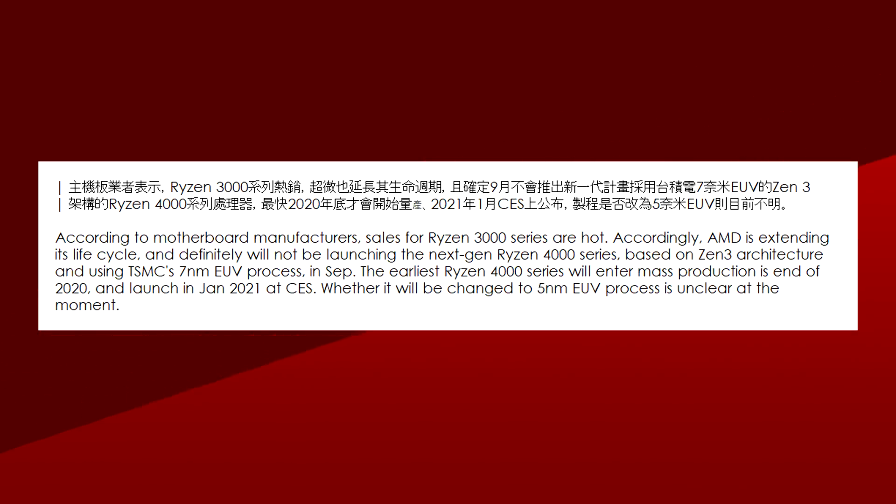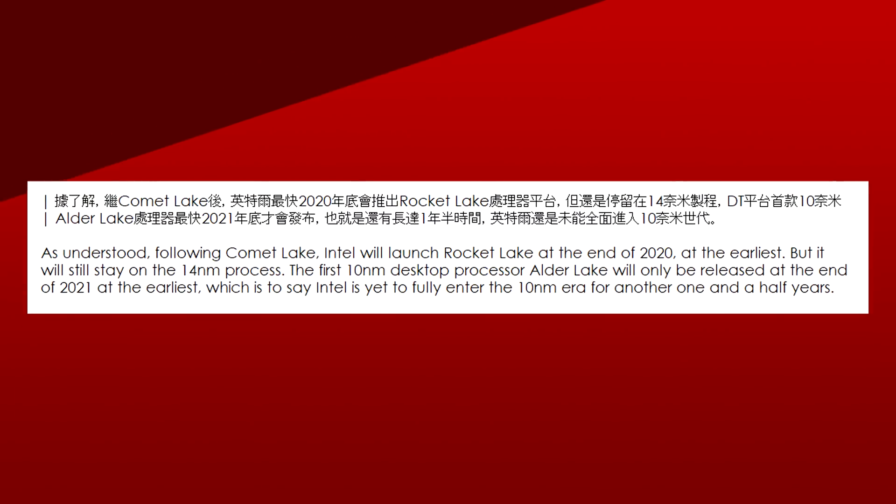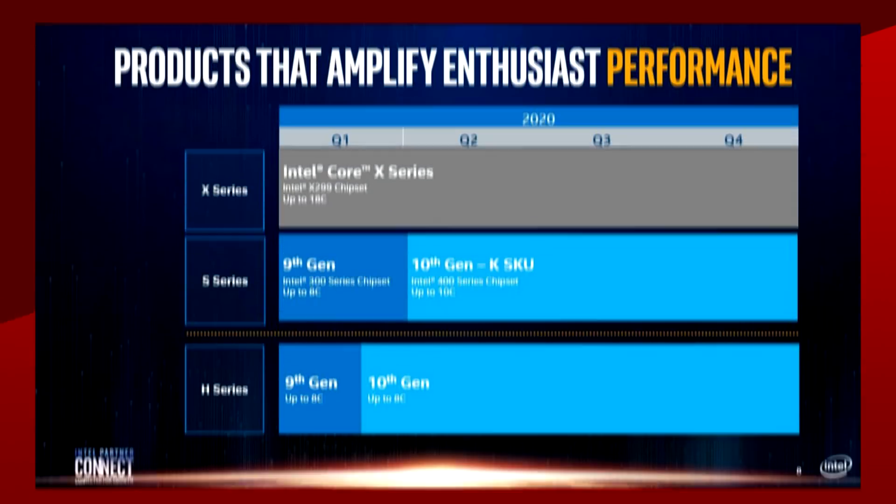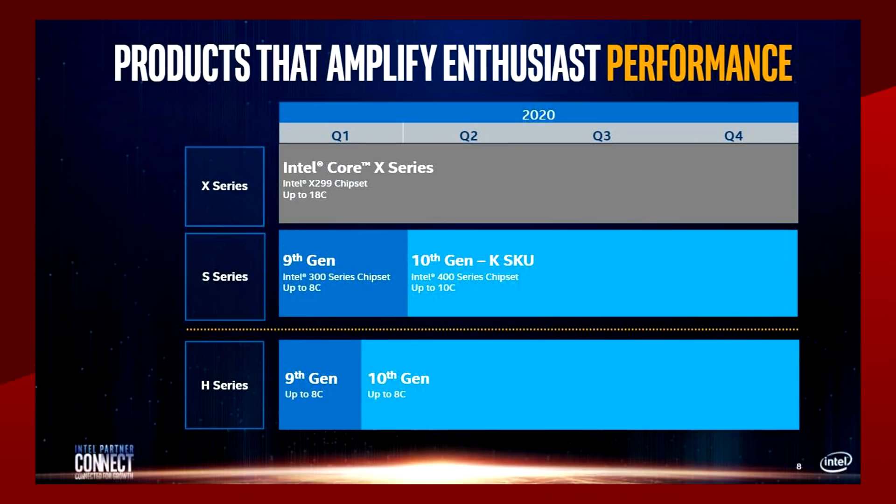Whether AMD will stay on 7nm or move to 5nm is still a mystery. Keep in mind, though, that this same 5nm rumor was started by Digitimes. Personally, I don't think that this will happen — I still think a staggered launch for Ryzen 4000 makes more sense. Sure, the report says different, but the same report still mentions Rocket Lake being available by the end of this year, even though Intel roadmaps that came out a few days before this report debunked that rumor.